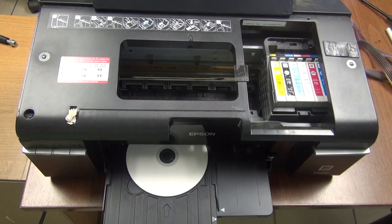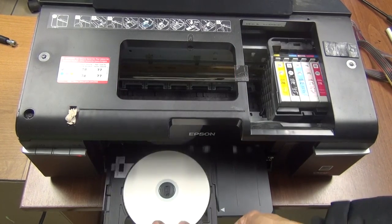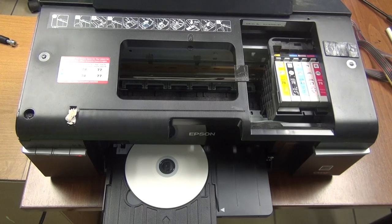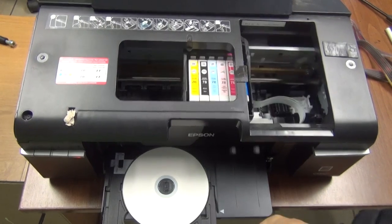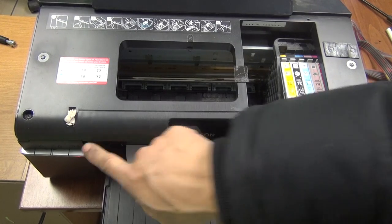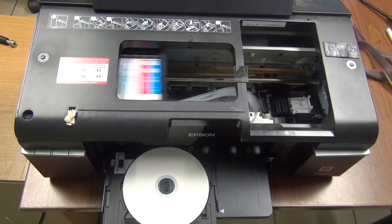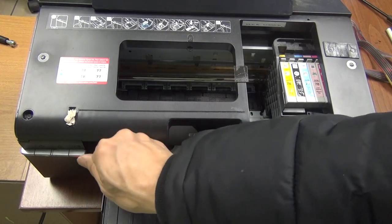Here's what the problem is. As you can see, the printer just doesn't like the tray — it senses something and just kicks the tray out. The printer probably thinks, 'You're not my type, get out of here.' So the tray says, 'You liked me before, so let me try again.' The printer then says, 'No, you're scum, go away.' This can go on and on, and once in a while if you're lucky the tray can go in. But it's frustrating to go through this just to print one disk.